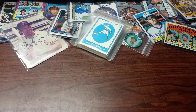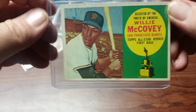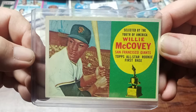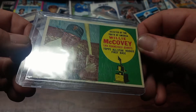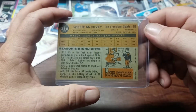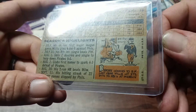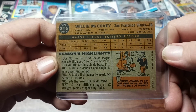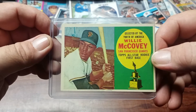Then we have the Willie McCovey rookie trophy card and the centering on that is pretty good. Nothing wrong with the base, although I do need to put it in a new top loader probably. Little scratches on the thing — it makes it look like a wrinkle but it's not a wrinkle. The back's pretty good. Yeah, I'm definitely going to have to get that in a new case, but it's a Willie McCovey trophy card and that's pretty good.